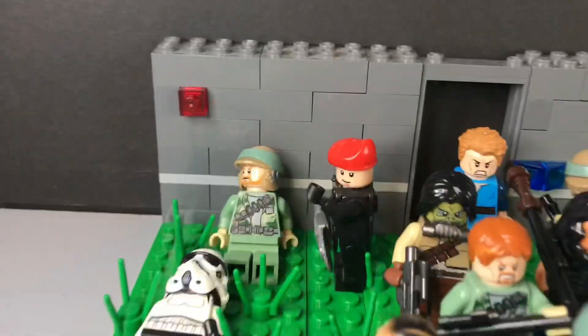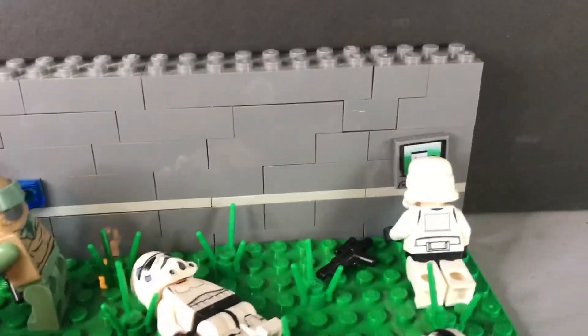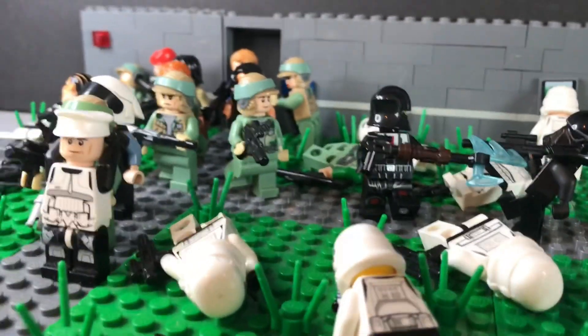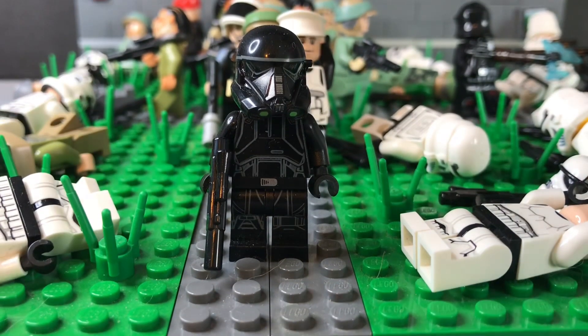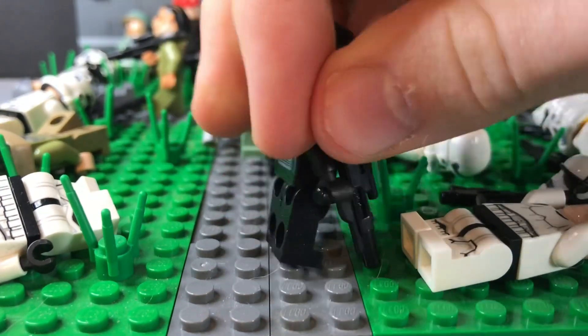This MOC also has grass stalk pieces placed around randomly, along with figures who have died around it. Take a look at the wall — it's all very different designs. I might make this a continued series, so we'll see what happens. Here's the first figure: it's just the regular death trooper figure, nothing unique about it.